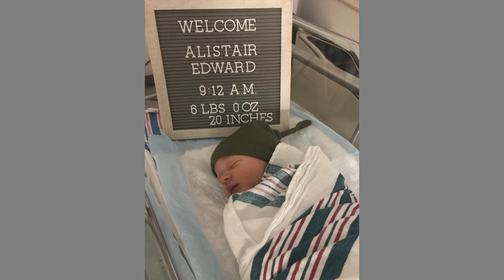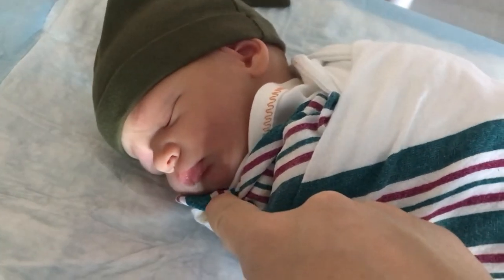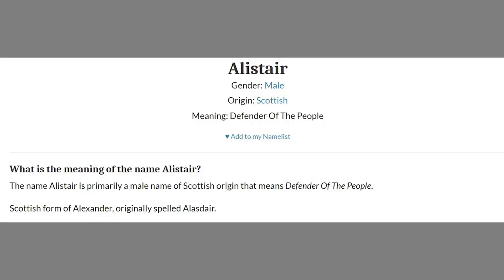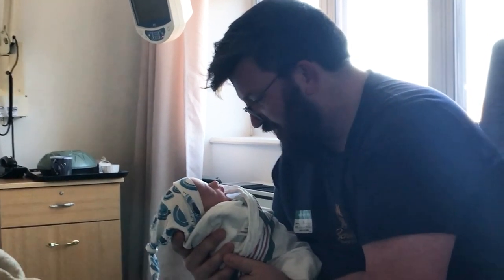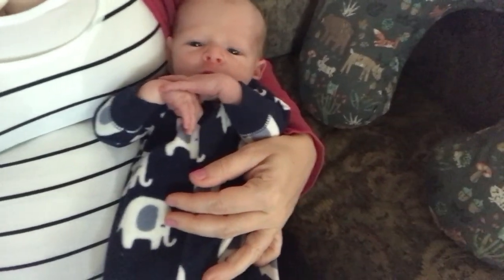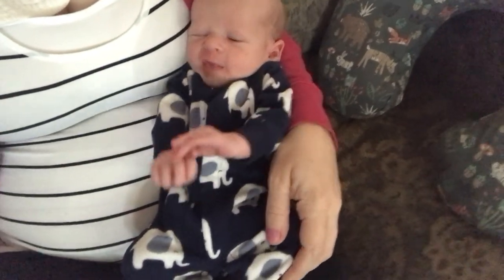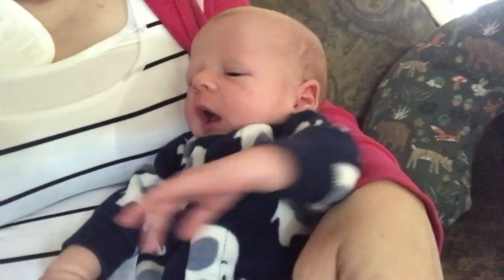Here is his name — after much research, lots of videos and books, we finally decided. Our little man is Alistair Edward, and Edward is a special name in our family. He came into this world as a scheduled C-section, but he was surprisingly breech anyway, so he would have been a C-section regardless. He was just a little tiny peanut at six pounds even — our girls were seven pounds, so that was surprising.